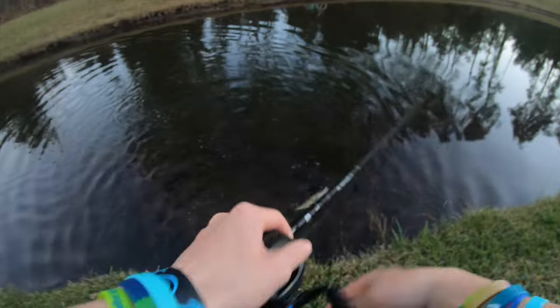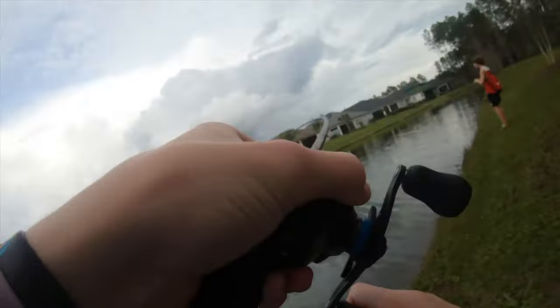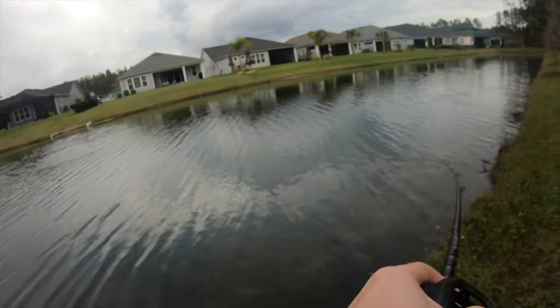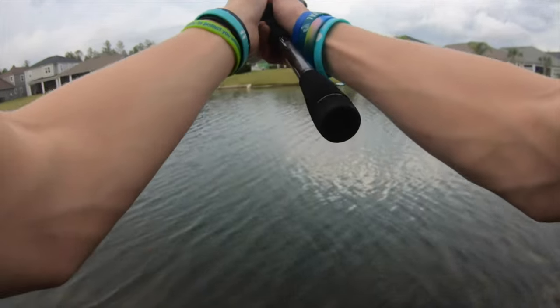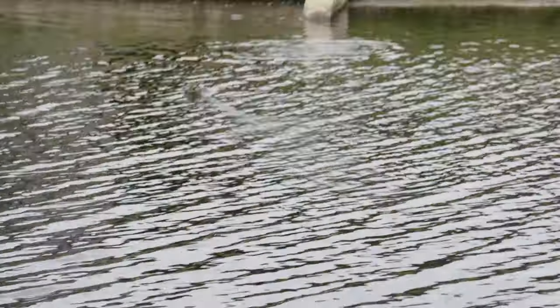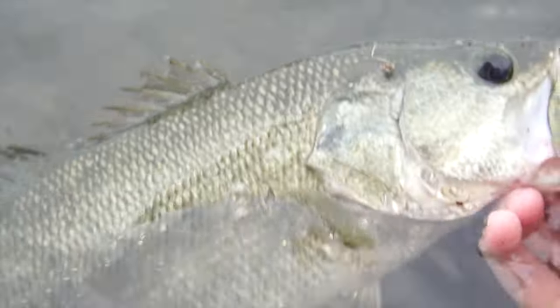There we go, there we go — I had a feeling I'd get bit there. There he is, good fish. It's a fatty. And look how he ate that. Another good fish. Alright, we're gonna send them back. There he is.